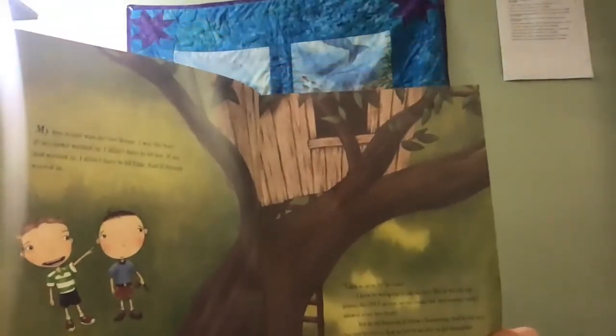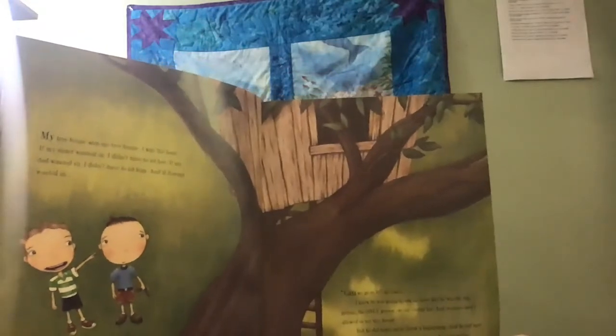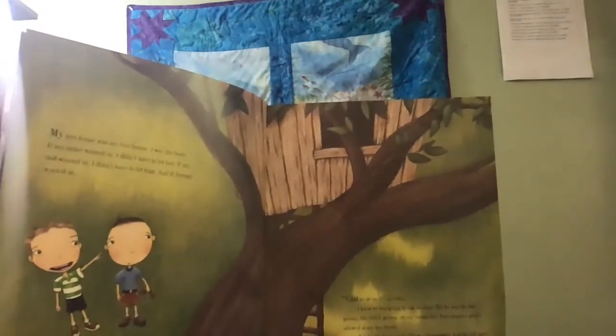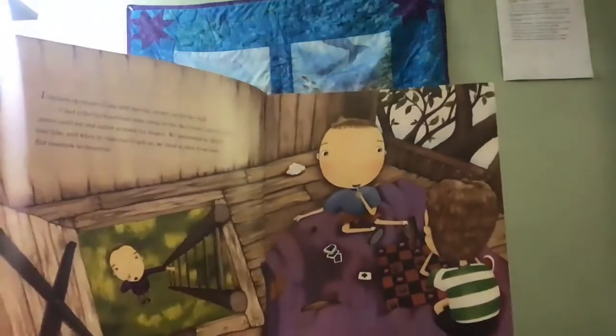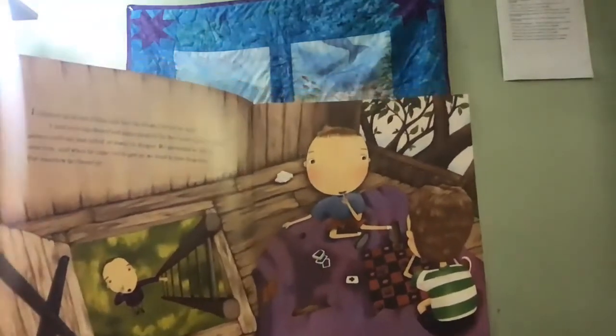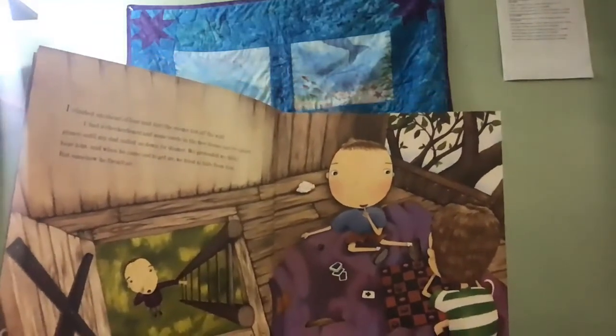Okay, I said, but hold on. I climbed up ahead of him and tore the enemy list off the wall. I had a checkerboard and some cards in the treehouse and we played games until my dad called us down for dinner. We pretended we didn't hear him. And when he came out to get us, we tried to hide from him, but somehow he found us. Dad made us macaroni and cheese for dinner — my favorite. It was Jeremy's favorite too. Maybe Jeremy Ross wasn't so bad after all. I was beginning to think that maybe we should just forget about enemy pie.